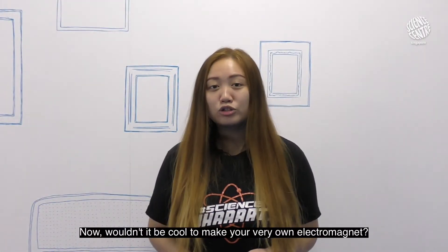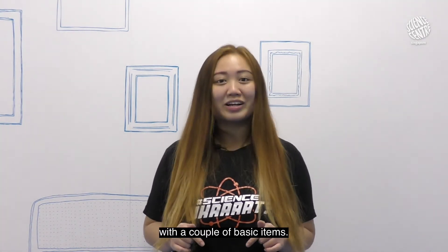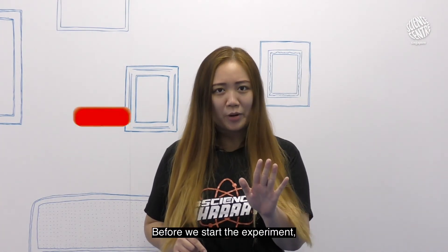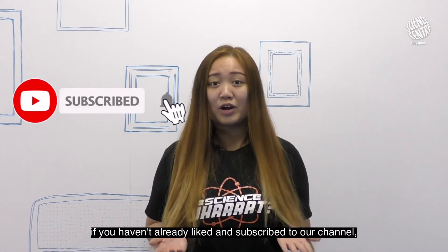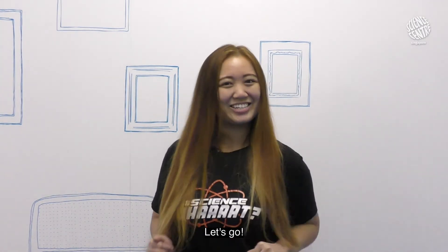Now, wouldn't it be cool to make your very own electromagnet? Today I'm going to teach you how to make one with a couple of basic items. But wait, before we start the experiment, if you haven't already liked or subscribed to our channel, make sure to click the subscribe button and bell icon to stay updated. Let's go!